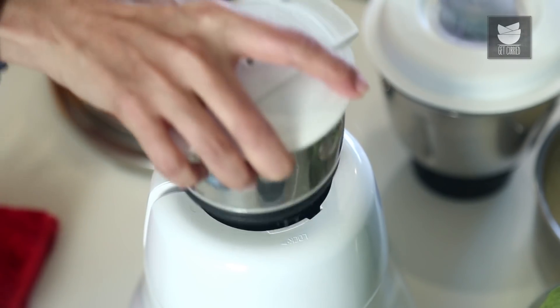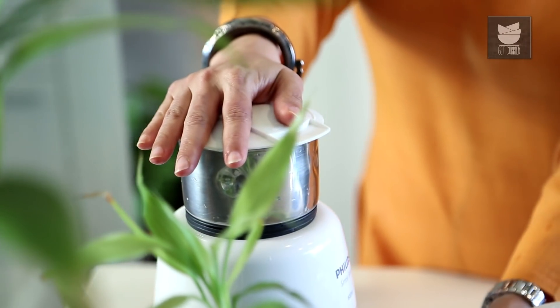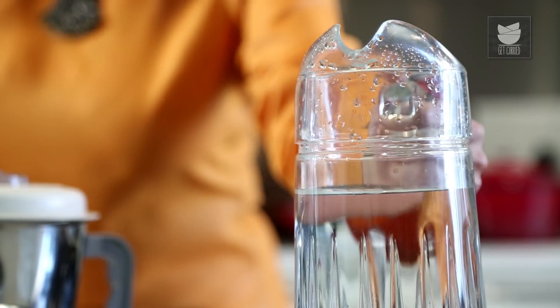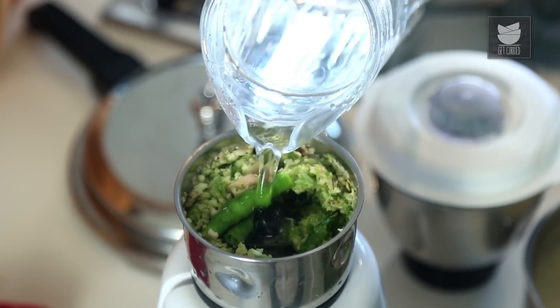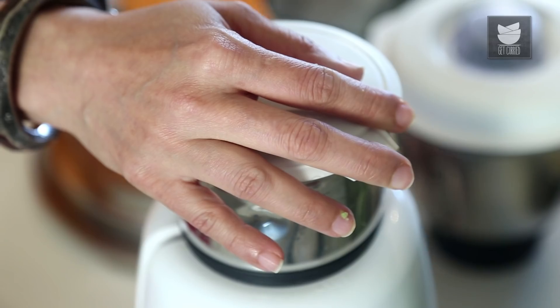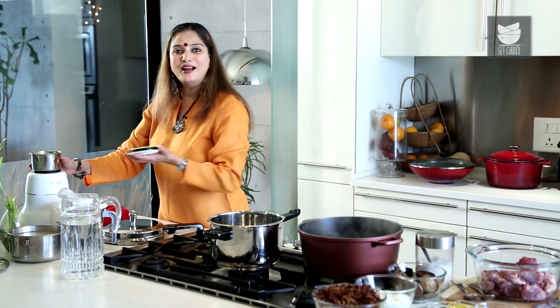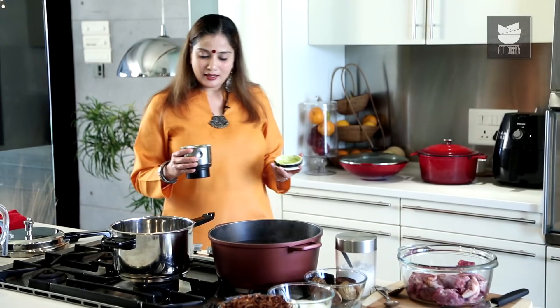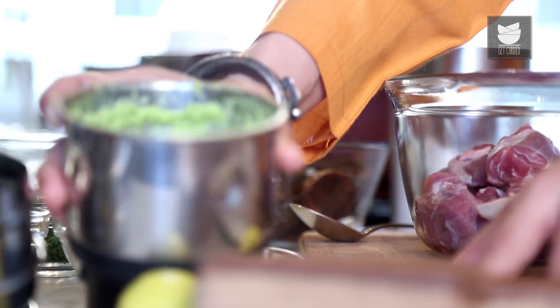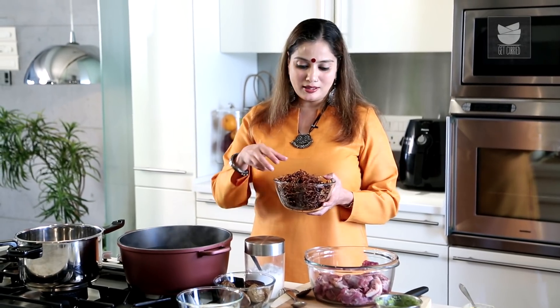Let's grind this to a fine paste now. You can add some water. Our Ginger, Garlic, and Green Chilli paste is ready. Let me keep this aside, and then we can grind the other ingredients. I've got some fried Onions here. In the recipe, I have explained how to fry Onions nice and golden. Please go and check how to fry your Onions golden.